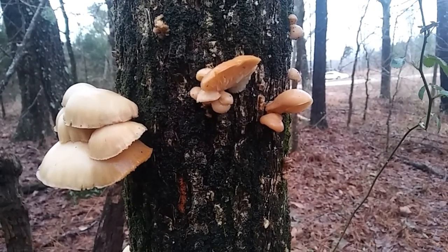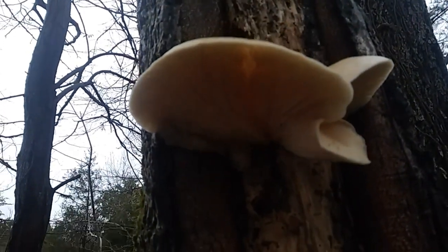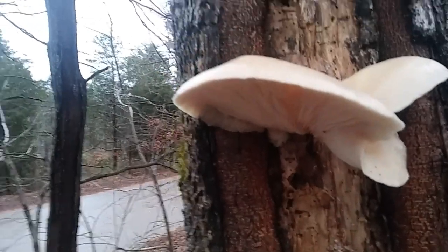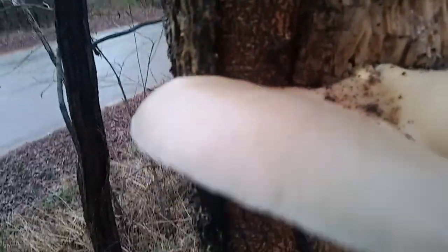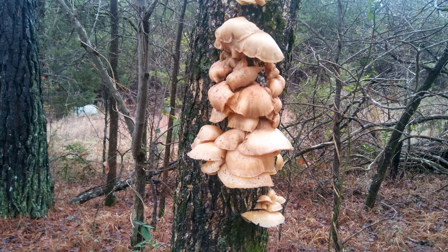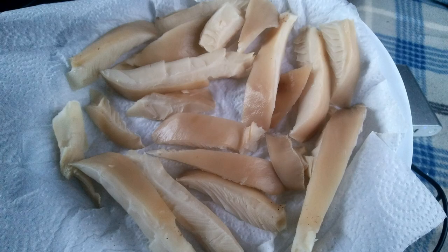I did confirm that these are oyster mushrooms — they have all the classic characteristics. Cap is two to eight inches wide, oyster shaped, semi-circular to elongated, margin lobed to wavy at times, moist, smooth, white to ash or brownish. Flesh thick, white, odor pleasant, gills descending stock. Definitely a choice edible mushroom. I also went back and forth with some others that might look like them and they didn't meet any of those characteristics. Oyster mushrooms confirmed.